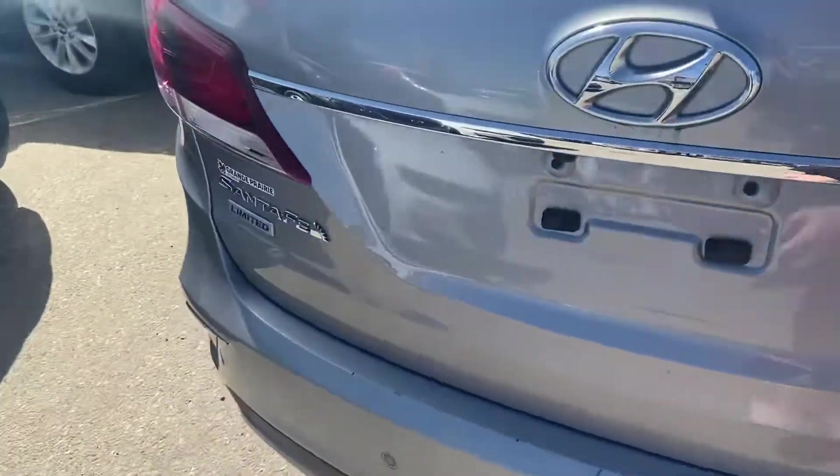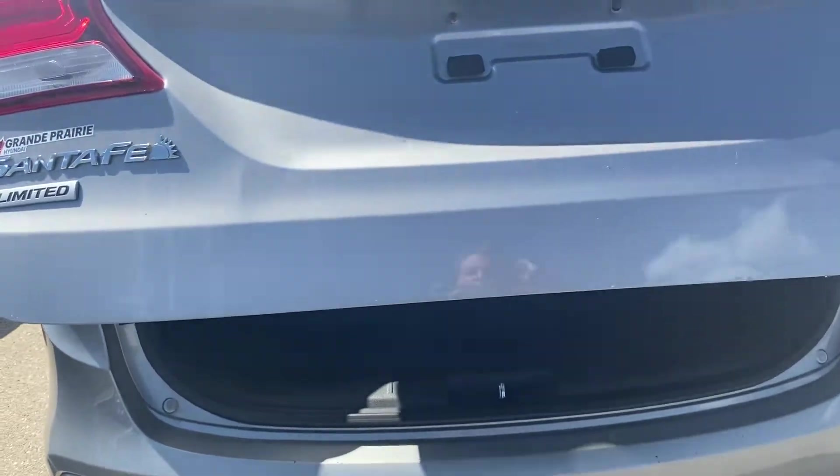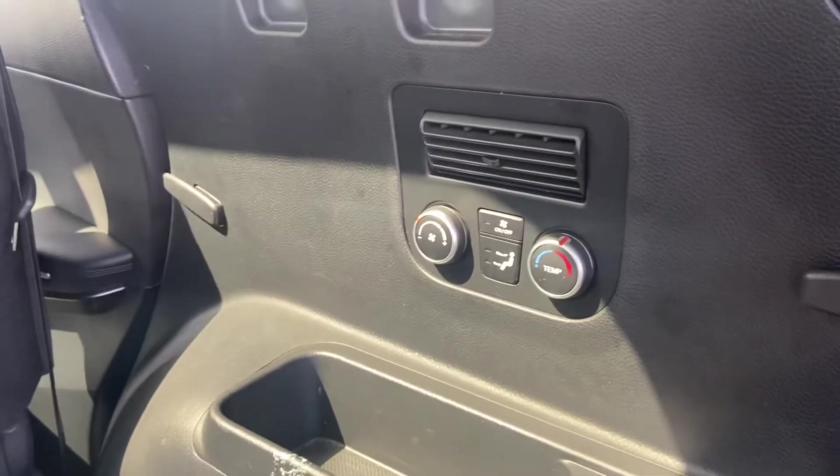Coming around back — this is a limited trim level. You have your power liftgate back here. This is the cargo space you have with the seats folded up, and when you fold them down they fold down flat and give you even more cargo space. There is also climate control in the back so whoever is in the third row can adjust their own climate.